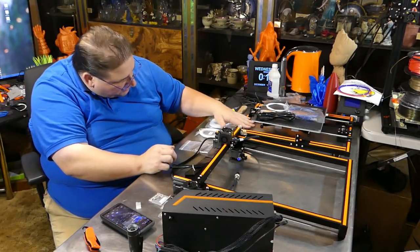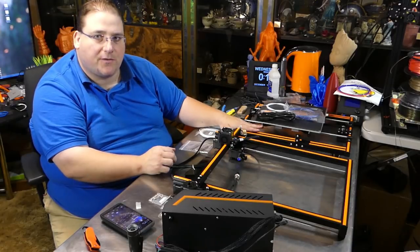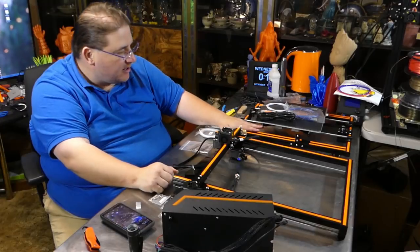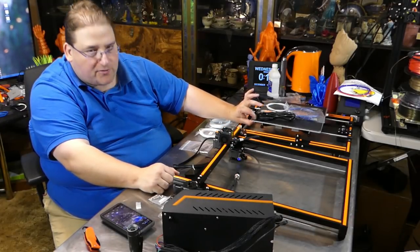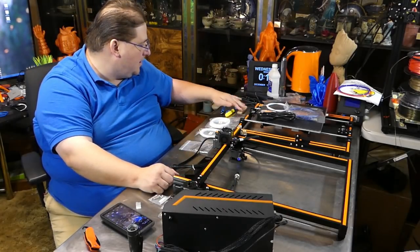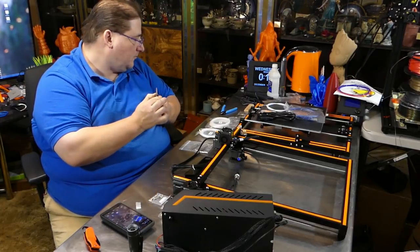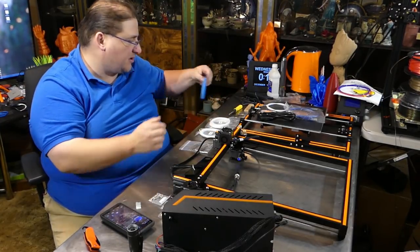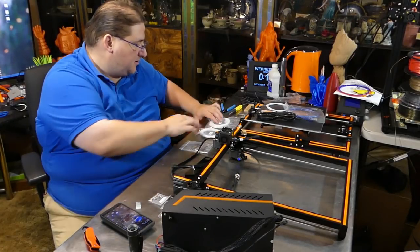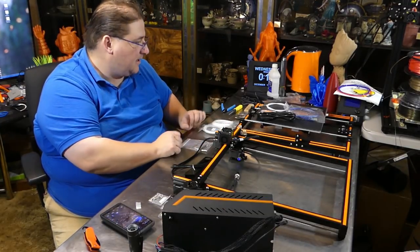It includes a cheap BuildTak knockoff — mine came bent. There's a three-piece H bracket for the Y carriage plate, which worked okay on the E10. They do compensate by using an extra thick aluminum PCB, which means you get a nice stable surface. Also included: a spatula, a flippable screwdriver, a nice pair of nippers — I don't believe the E10 came with those — same ones that the Creality comes with. And two lame samples of PLA in white, Allen keys, and that's it.